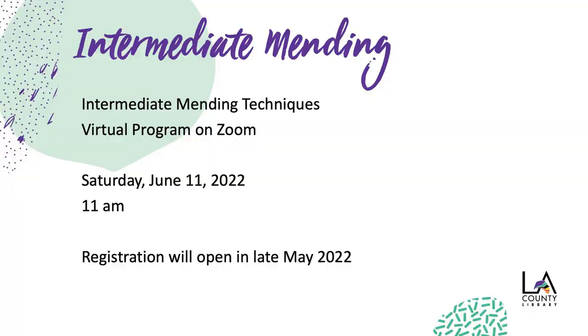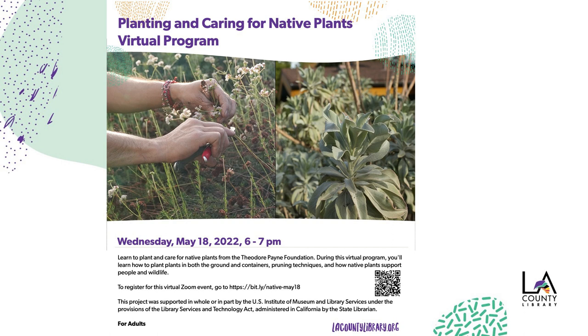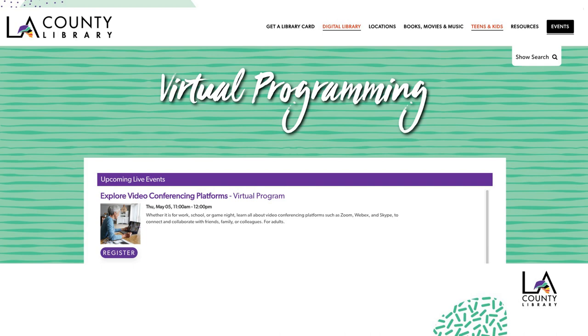Part two — intermediate mending techniques — Saturday, June 11th at 11am. We'll be sending you an email in late May so you can register, and you'll also see it on any LA County Library emails you may be getting. Also, if you're into mending, you may also be into gardening. We want to tell you about another virtual program funded by the same grant: planting and caring for native plants with the Theodore Payne Foundation — Wednesday, May 18th at 6pm. If you're interested in any more virtual programs or any programs happening in the library, please visit us at LACountyLibrary.org. We want to thank you and wish you happy mending.